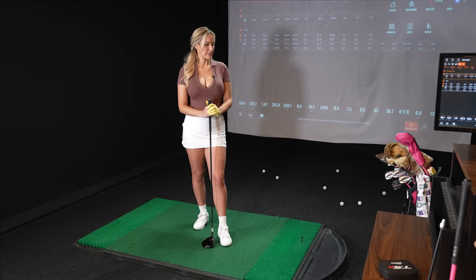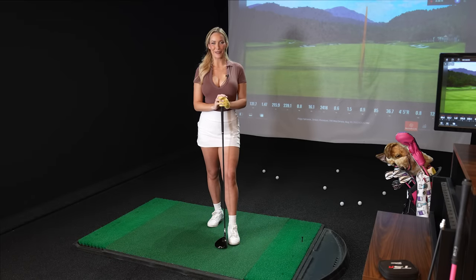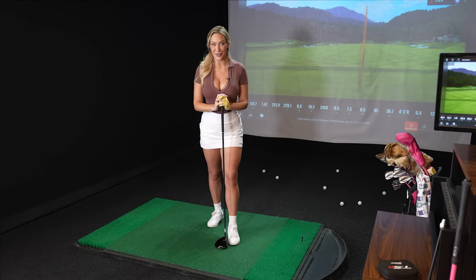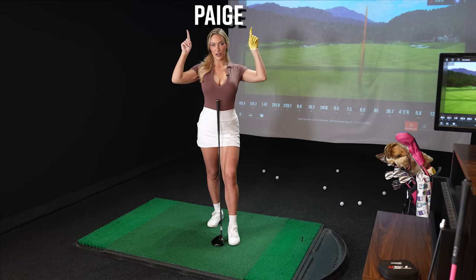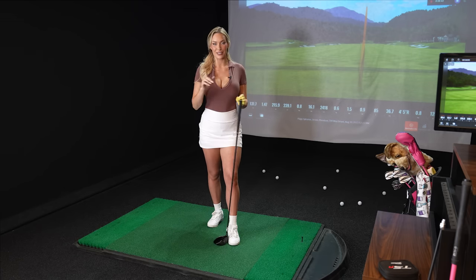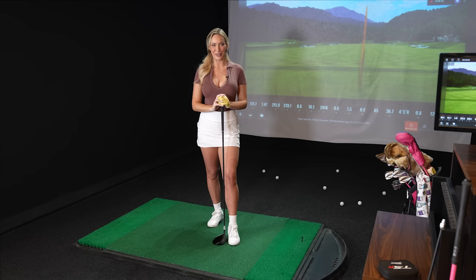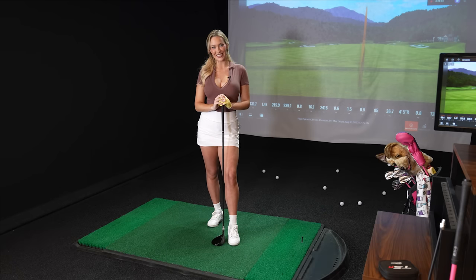That was an interesting test, and I think everyone learned a lot. That is all for today's video — I hope you learned something. I know I definitely learned that the mini driver is not for me. I'll link below all of Ian's information so you can learn about club fitting. Make sure to head over to Club Champion and use my code PAIGE for a discount. There are locations everywhere, so you'll find one near you. Like this video, leave a comment below, subscribe, and I will see you guys next Thursday. Bye.